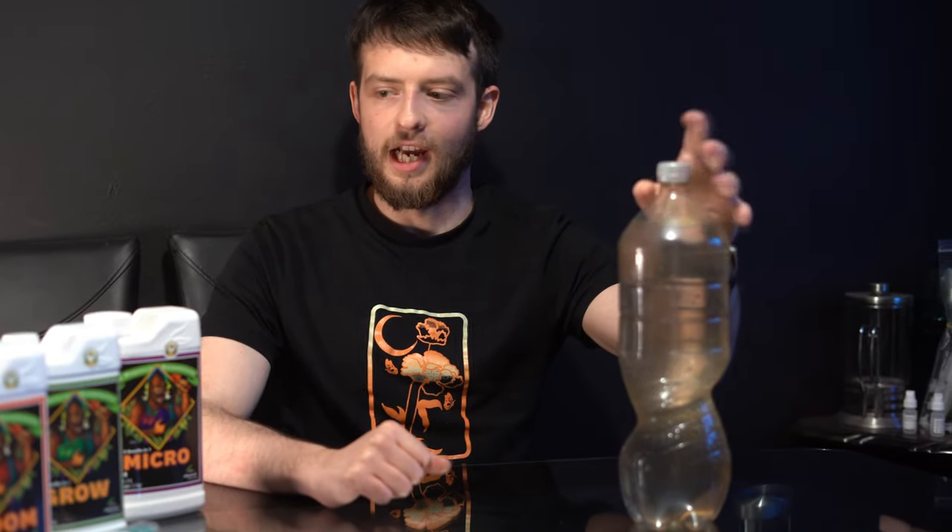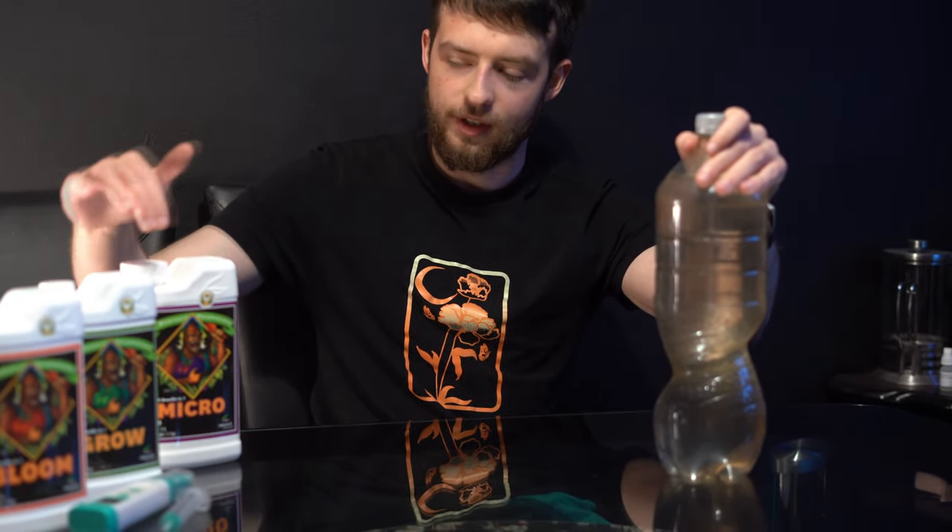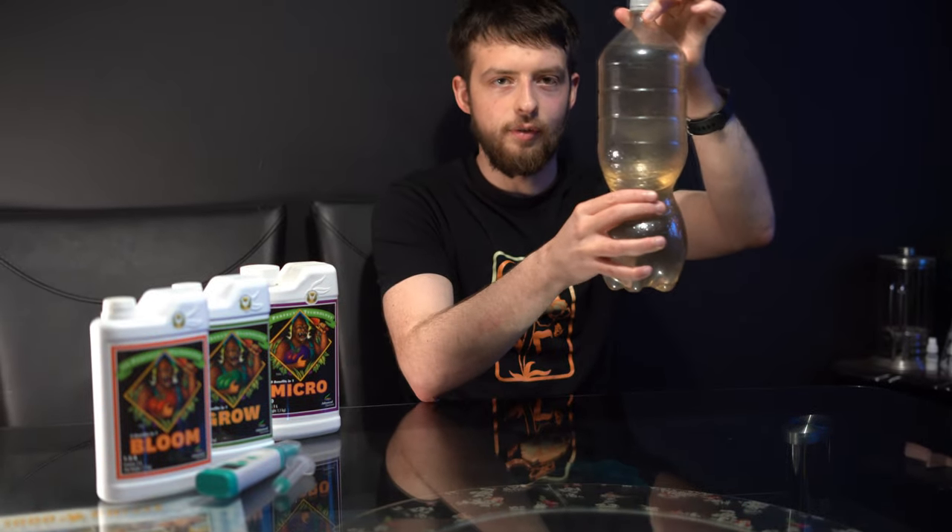To start this off, I'm going to add the recommended dose for seedlings of all three of these mixers into two litres of water, which I measured out earlier.